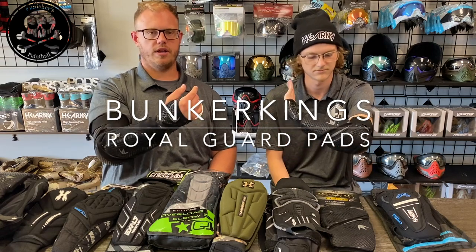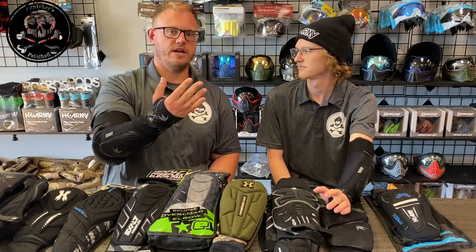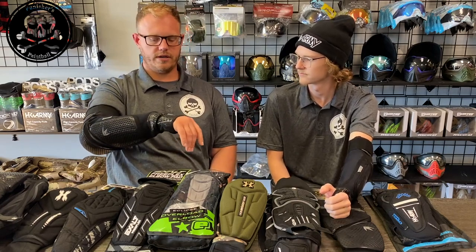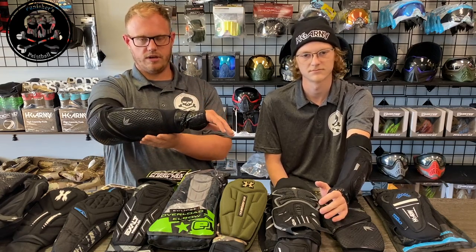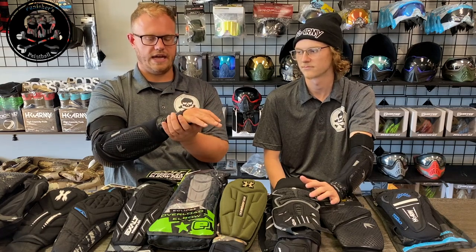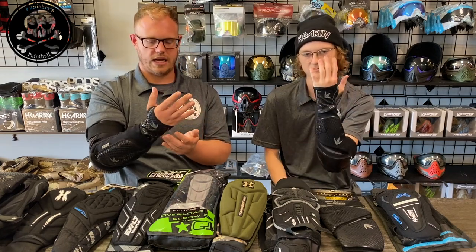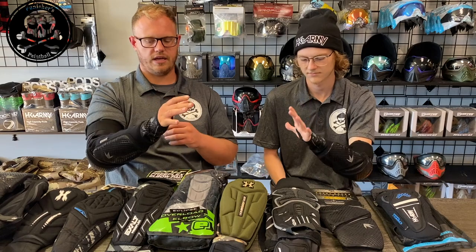Next in line are the Bunker Kings Royal Guard arm pads. These are really nice arm pads that retail for $61.95. A few things right off the bat: super nice half glove, though there is no padding on it — it's very minimalist. My biggest thing is I like the feel of the gun and the trigger frame, and with these I feel like there's nothing there — it's such a tight fit.